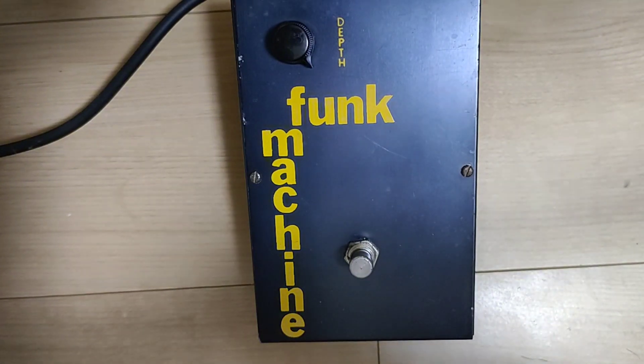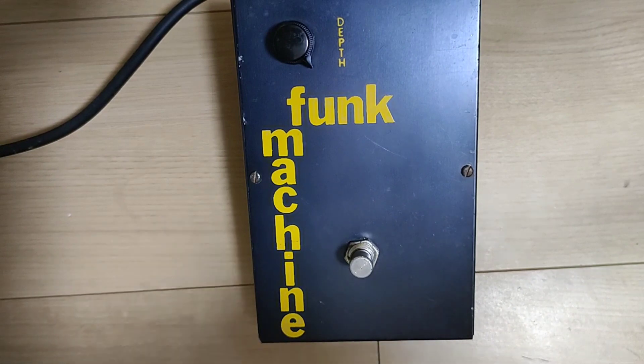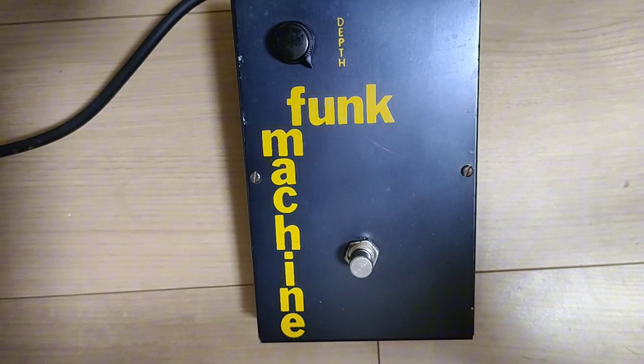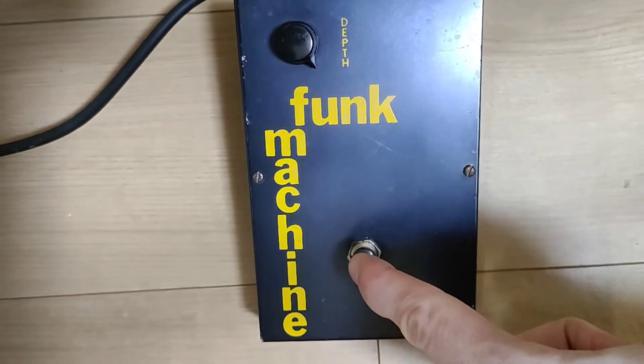So this is without. And as you can see, the depth is on the highest setting right now, so we'll start from there.